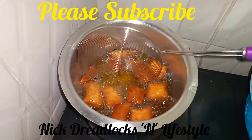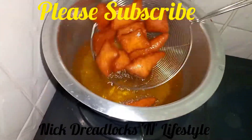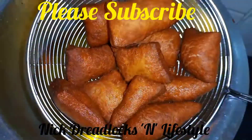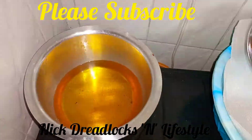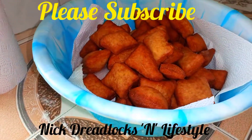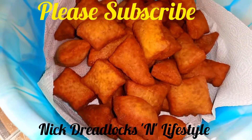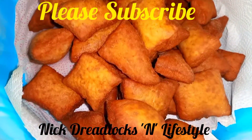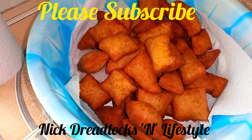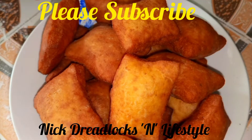Yes, we are getting the golden brown color. There you go — those are my mandazi with fermented milk, mala. They look golden brown, very appealing to the eyes and very yummy. You can take them with either tea or juice, eat them without anything, or even with a glass of milk.